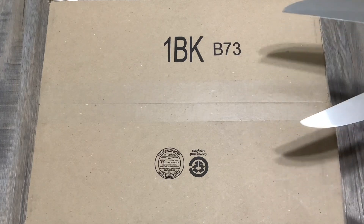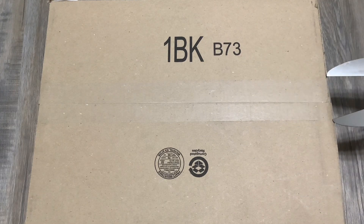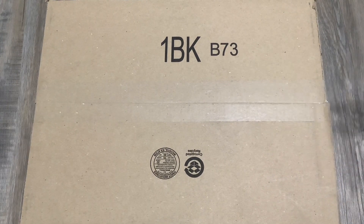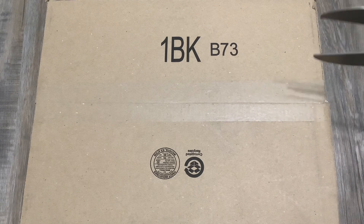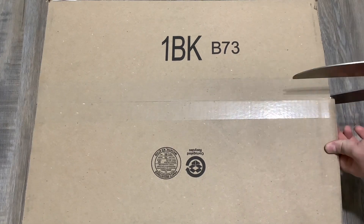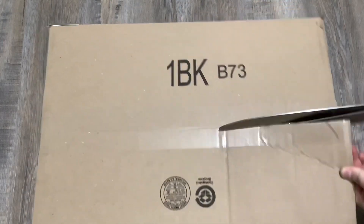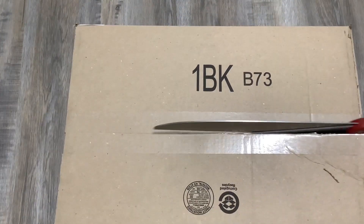So for the unboxing, basically what I'm going to be doing is going over the pan and kind of showing it to you guys, but also addressing some of the issues people are having with this pan — like in the Amazon complaints — because there are definitely some complaints in here about it. So I just want to kind of address it.